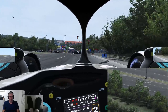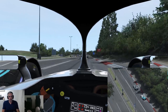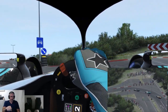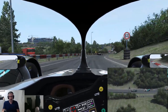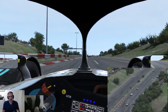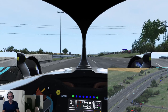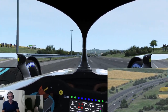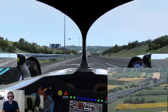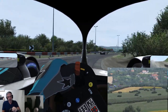But the best I've been able to do in the Formula E is a 1:21, high 1:21s, obviously not in the wet. I would love it if there was an A1GP available in rFactor 2 that was up to date. I know that there was one released a long time ago and then it was pulled due to licensing and legal issues. A1GP was obviously around at the time — it's not anymore.